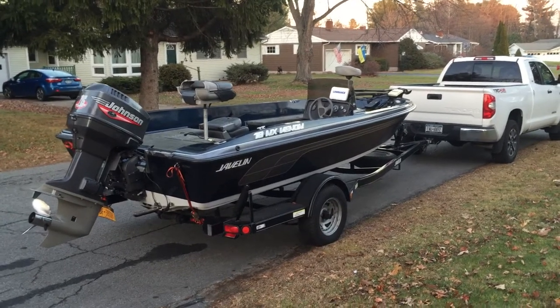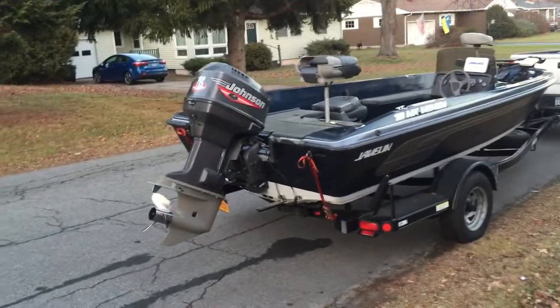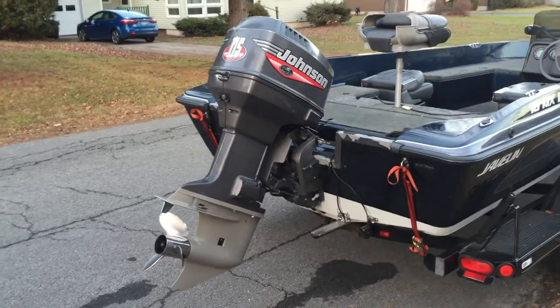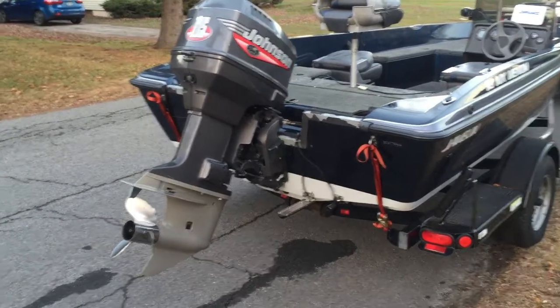It's a 1999 Javelin 18MX Venom with the Johnson 115. Got a brand new aftermarket lower unit and stainless steel prop. Boat runs great.